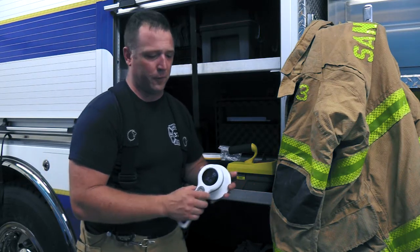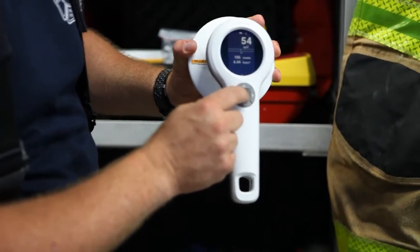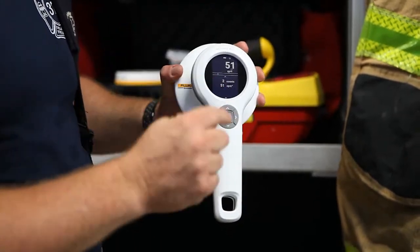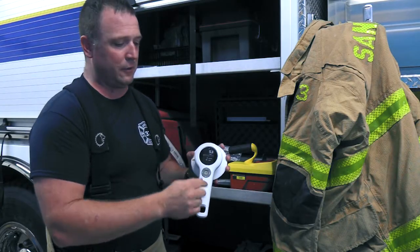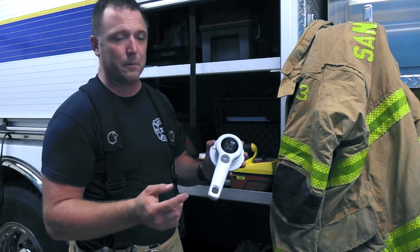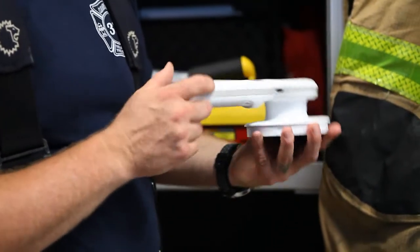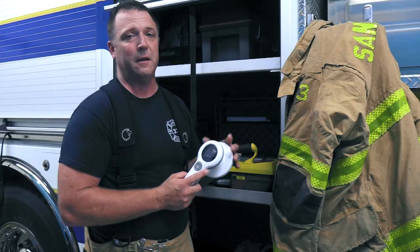Another nice feature about the 452 is, after I've taken those energy readings, I can simply push the center button and zero out the accumulated dose. That's going to also save everything that's happened in this device, so I can either use the menu to go back and retrieve those settings and that information, or I can plug in using the RaySafeView software and a standard USB to micro USB cable and retrieve the data off of this device at a later time.